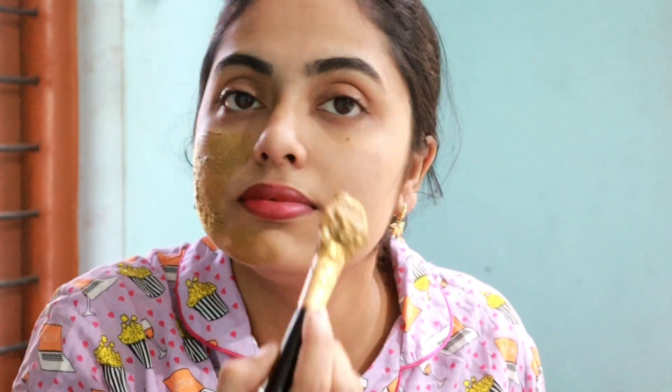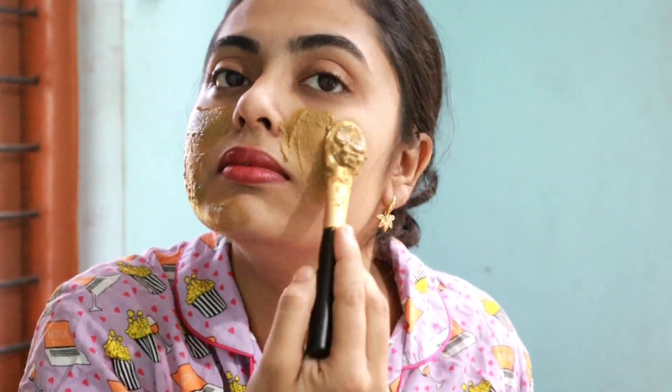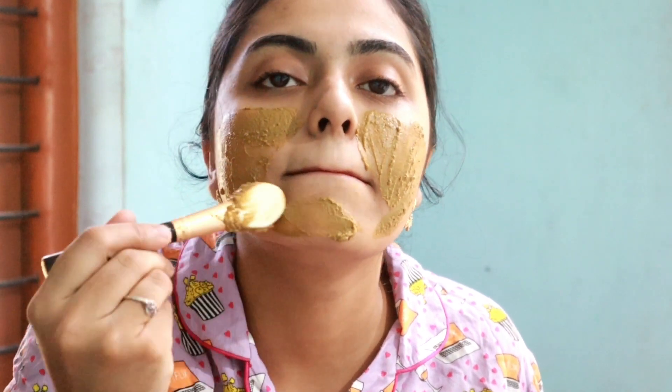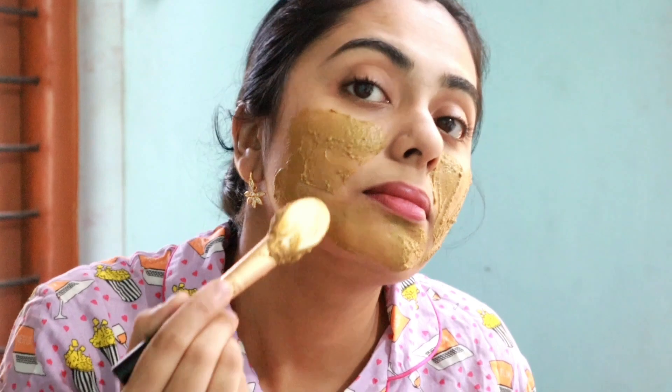I want to show you how to brighten this face. This is a part or function. We can do it in a parallel way. We can do it online and use this as an instant face pack.